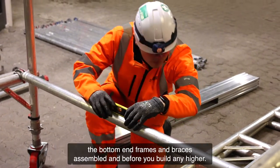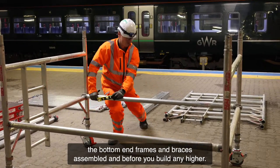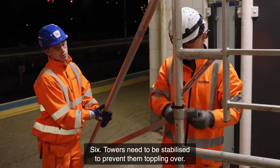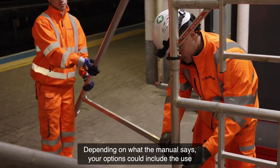Five: check the tower is level as soon as you have the bottom end frames and braces assembled, and before you build any higher.